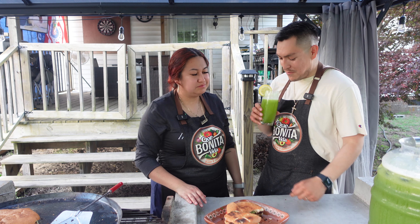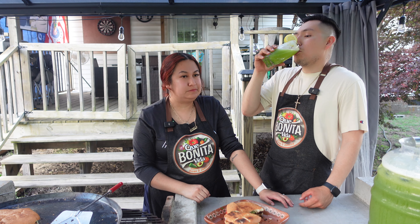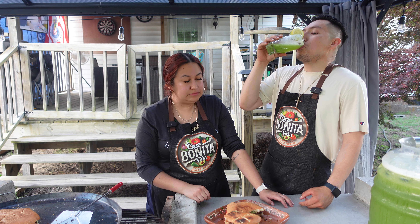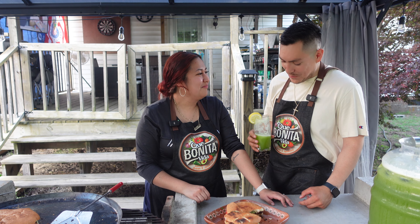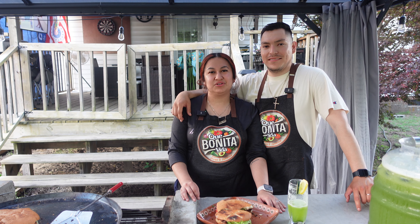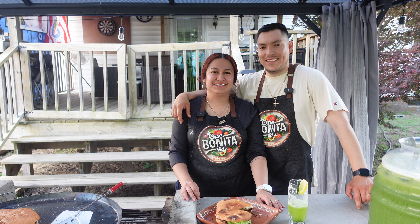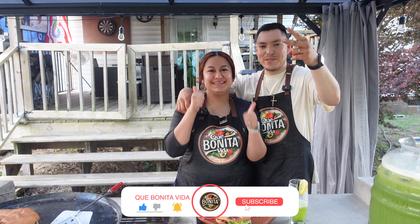Nos la rifamos machín, riquísimo. It's delicious. Bueno amigos, muchas gracias por mirar nuestro video. Déjenos saber en los comentarios si los antojamos con la torta. Ya se la saben, suscríbanse y déjenos un like. Nos vemos en la próxima, gracias.